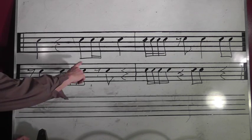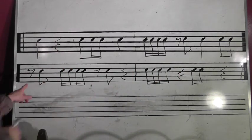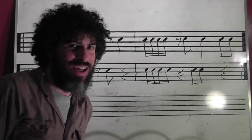One, rest, three and a four. One, eight and a rest, and three, four and rest, and two, eight and a rest, and rest. One, eight and a rest, three and rest.